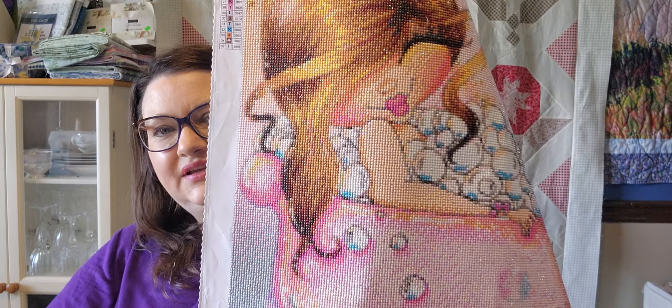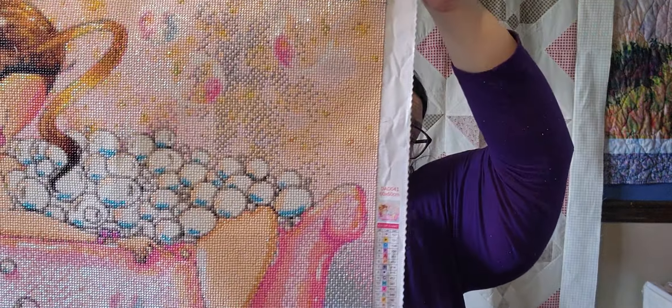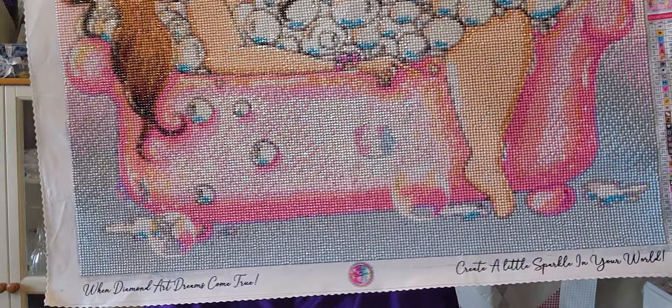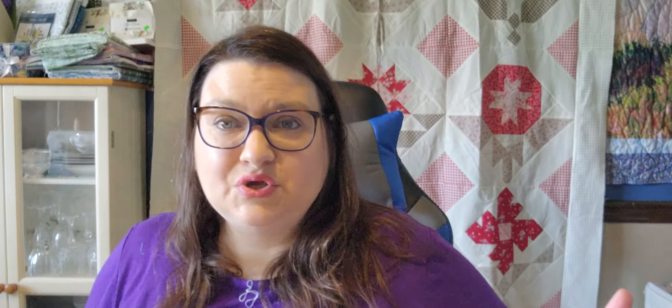The last thing I've done this week is my diamond painting — this is all done, I finished it! On to the next one! So it's a shorter video this week, but that's okay. Let me know down in the comments below what you're working on. Until next time, bye bye!